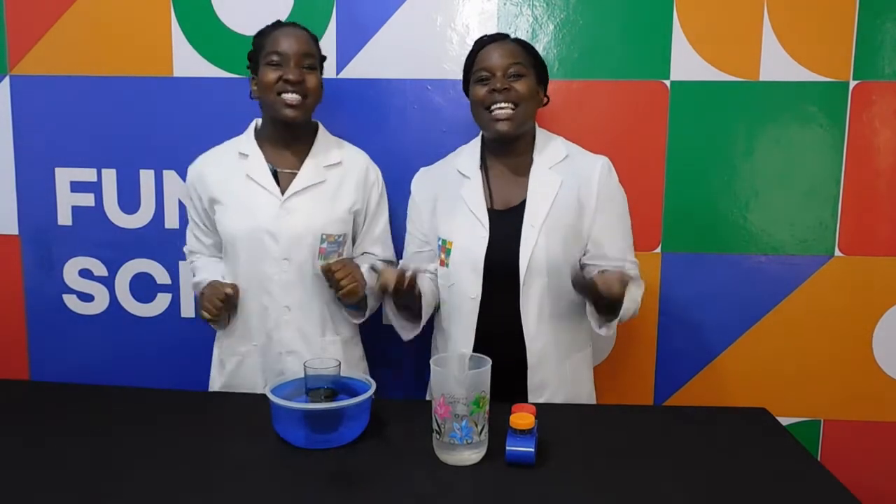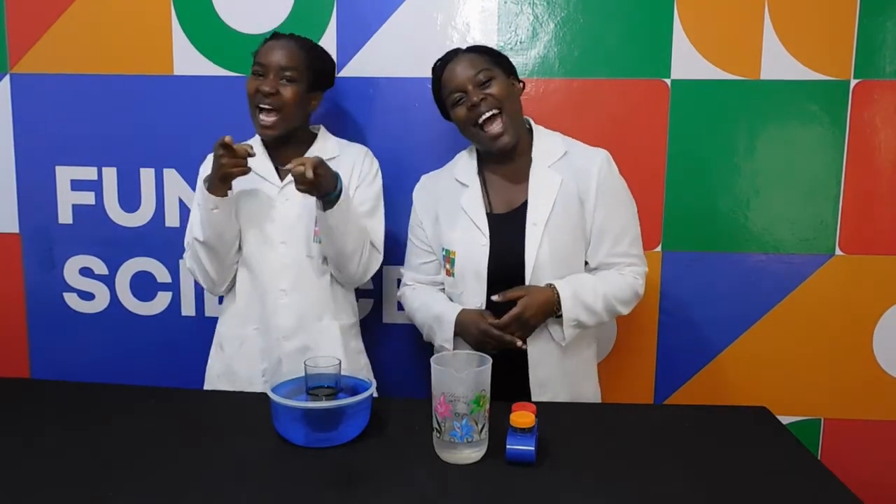This is all we have for you today. See you next time on Funky Science. Bye bye!